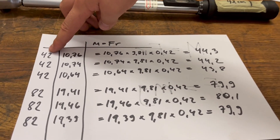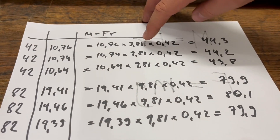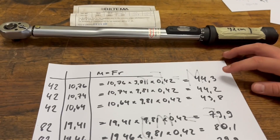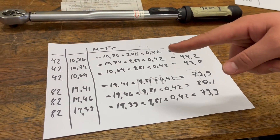We got the results and did the calculations. The reading on the torque wrench, the reading on the scale in kilograms, multiplied by 9.81 (gravitational acceleration) and 0.42 meters (the length of the torque wrench) gives our calculated torque. Comparing these to the reading on the torque wrench, it is inside the margin. So if something should be 80 to 90 Newton meters, set the torque wrench to 85 and you're close enough.